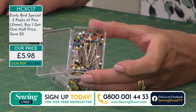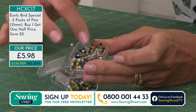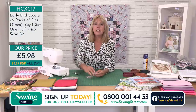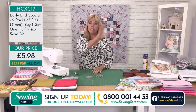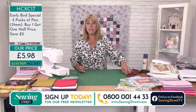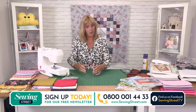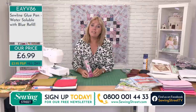To order, call 0800 001 4433 or of course go to sewingstreet.com. Just to mention if you're new to us — when you go to the website it'll come up as Jewellery Maker. We're on the landing page — you'll see a video and all the products underneath. It will say Jewellery Maker on the website, don't be concerned — we're all part of the same company and we're piggybacking their website until we get our own, which is due this month.